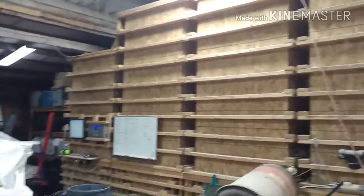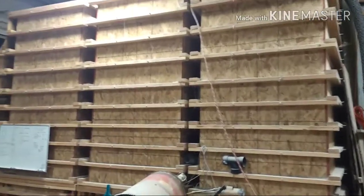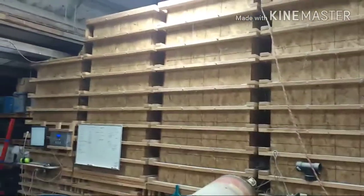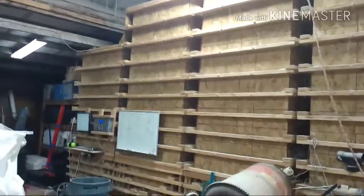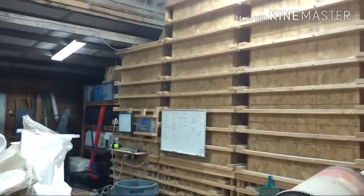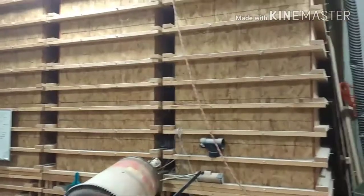Each one of these big plywood containers is a grain silo — it's just a big hopper. Each one contains a different ingredient. Most of your feeds have 4 or 5 bulk ingredients. The one on the left, the short one, holds barley. Next to it is wheat. Corn is in the next one and peas in the next one.